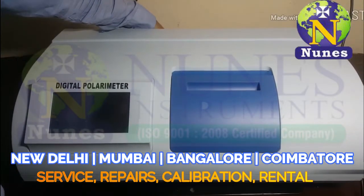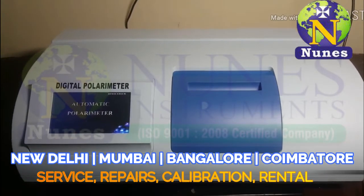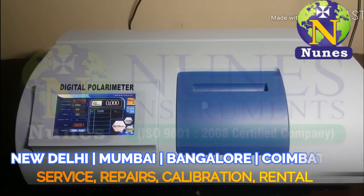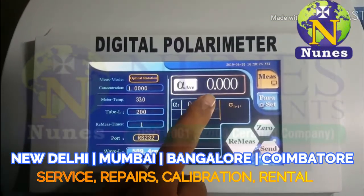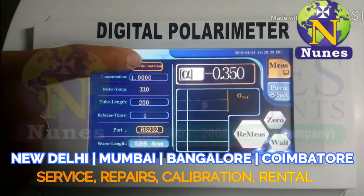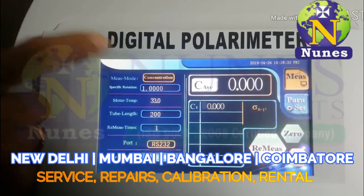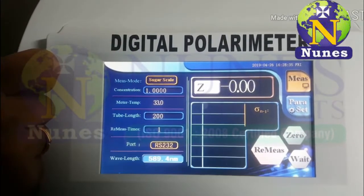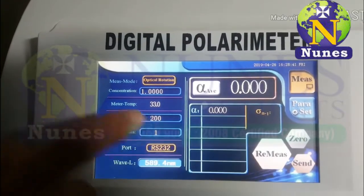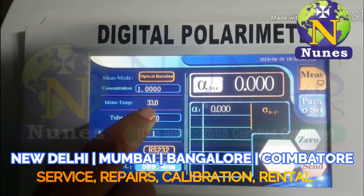Power on the instrument. Now showing measuring mode: zero point triple zero. We select mode on the touchscreen — concentration, soaker scale, optical rotation. Now we select optical rotation. This is the instrument temperature display.